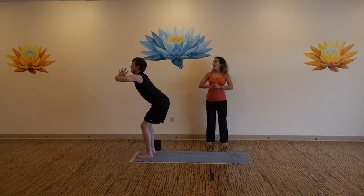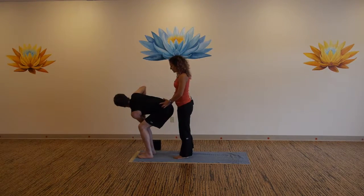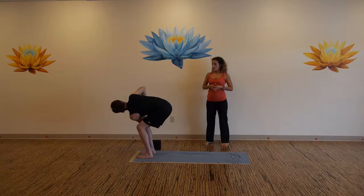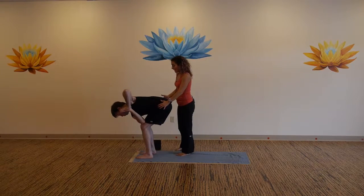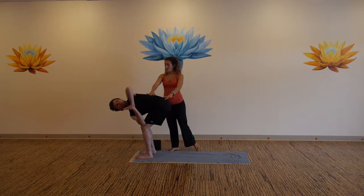Lift your elbows, exhale, twist towards the right side. Bring your left elbow on the outside of the right thigh, palms draw together at the heart. Draw the left knee back, left hip back, sink your seat low. Stay engaged. Last twist here — inhale back to heart center. On your exhale, twist to the left, right elbow on the outside of the left thigh. Draw the right knee and right hip back, twist from the mid back to detoxify through the core and all the organs.